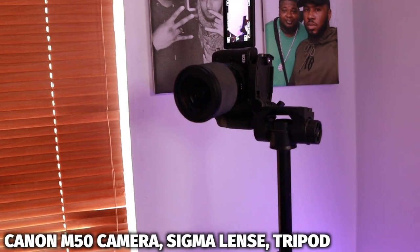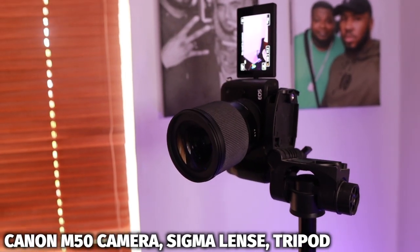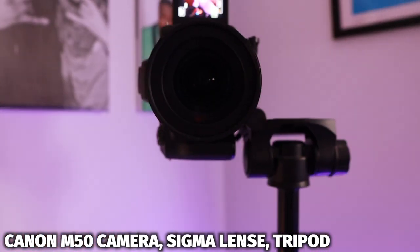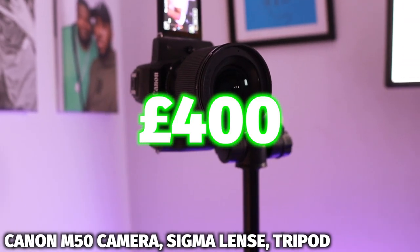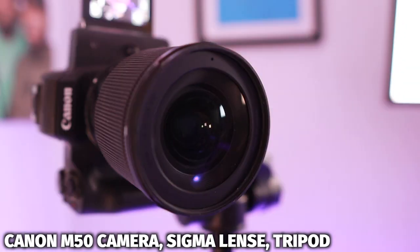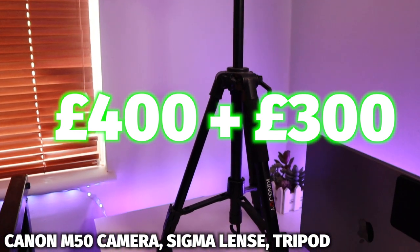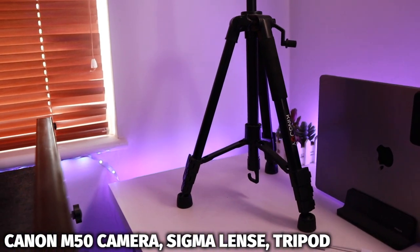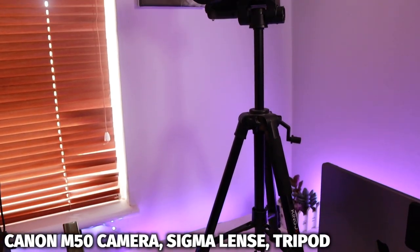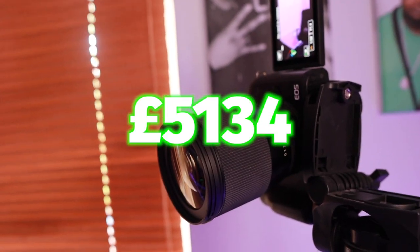Now for the purchase that enhanced my visuals online completely. Initially this camera was used for my YouTube videos, but I started using it for my DJ routines online and it's improved the quality of my visuals. Here we have the Canon M50 camera. I bought this secondhand online for about £400 and it's improved my visuals for both YouTube and DJ videos. On this camera I have a Sigma lens — this is how you get a clean video with a blurry background. This lens cost me £300, and then I also have this tripod, which allows me to position the camera either horizontally or vertically. The tripod was £30, so the total camera setup was £730, bringing my DJ setup to a total of £5,134.